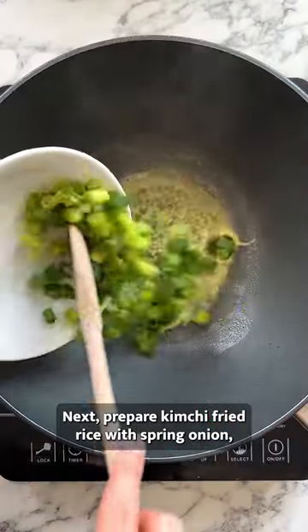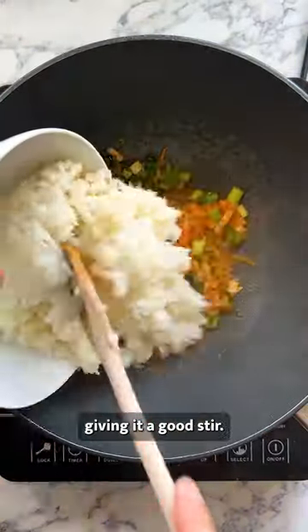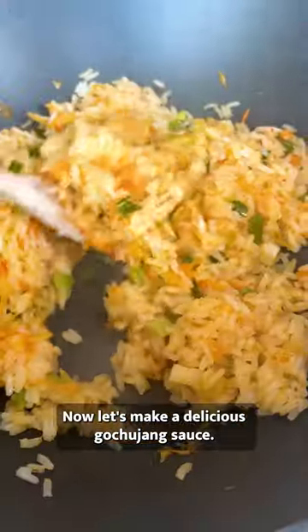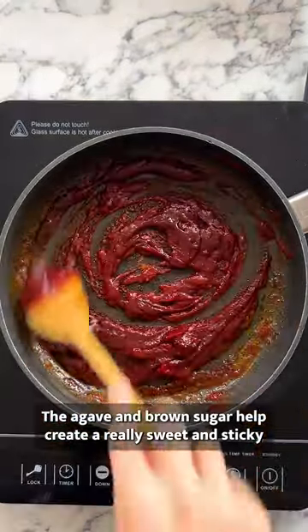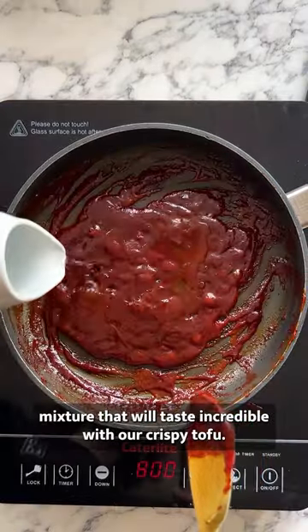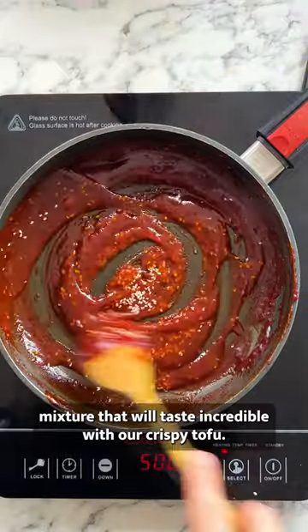Next, prepare kimchi fried rice with spring onion, giving it a good stir. Now let's make a delicious gochujang sauce. The agave and brown sugar help create a really sweet and sticky mixture that will taste incredible with our crispy tofu.